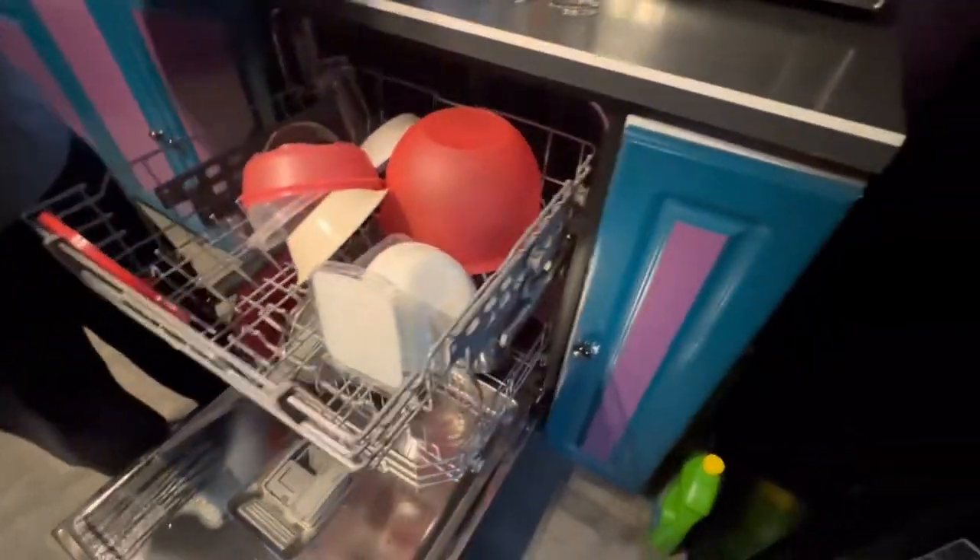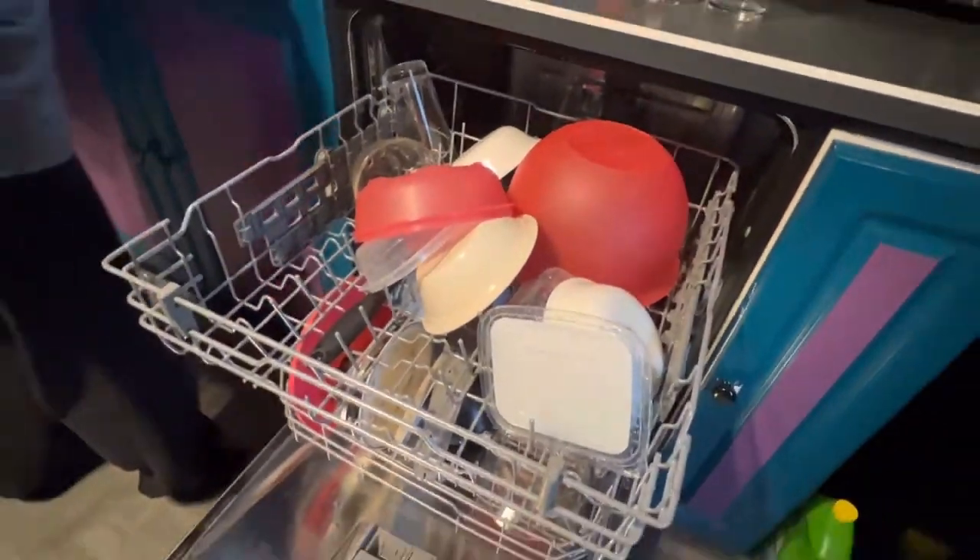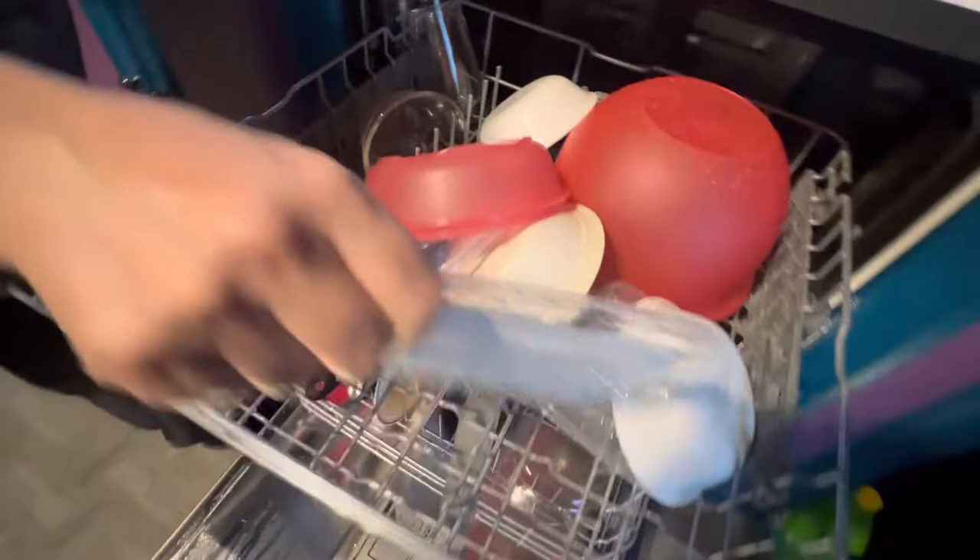We'll have to see what the proper setting is for drying dishes. It's not too bad. Okay, not too bad.